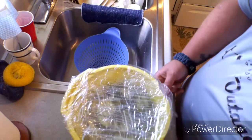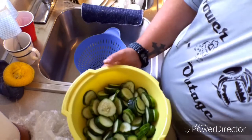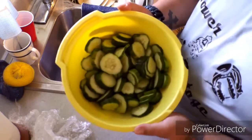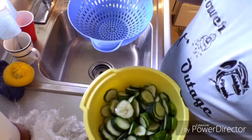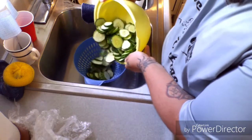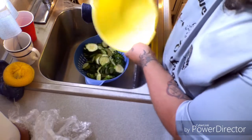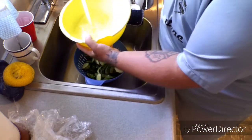It's been an hour and a half since our cucumbers were sitting in the salt in the refrigerator. Now we're going to take them, put them in the colander, and rinse them off. As you can see, all the water that was in them has come out. Let's rinse our bowl too.